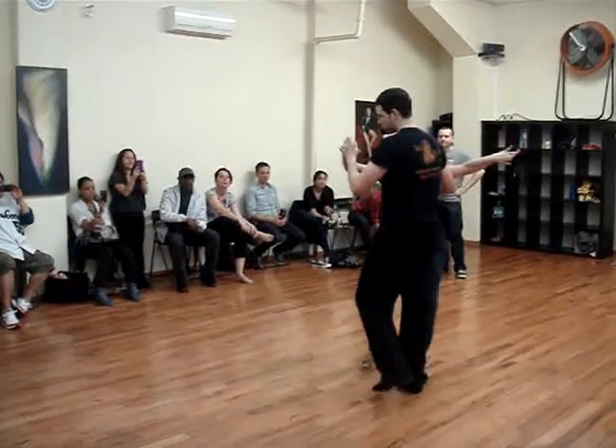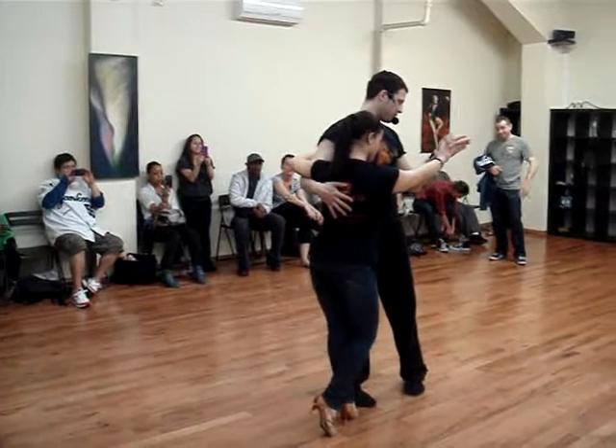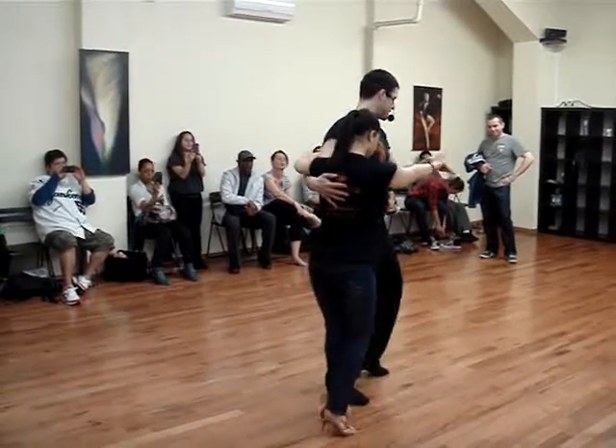Five, six, swing. So cross body lead, five. Now here we're both going to push on six, seven, six, push.